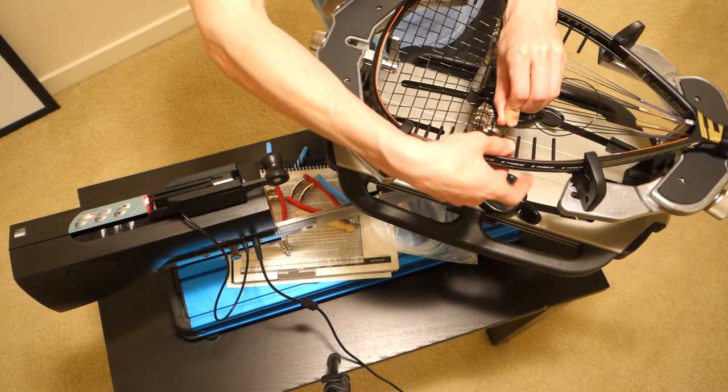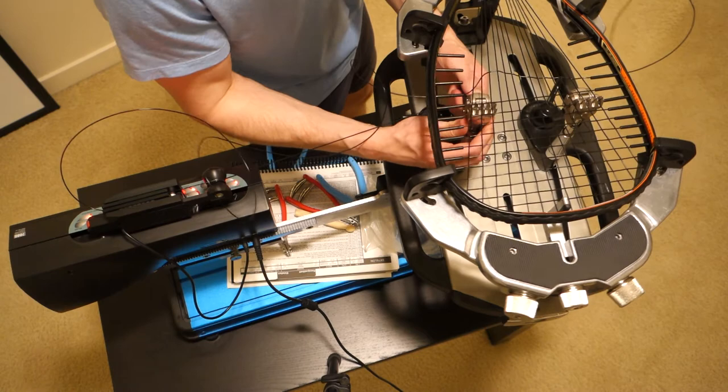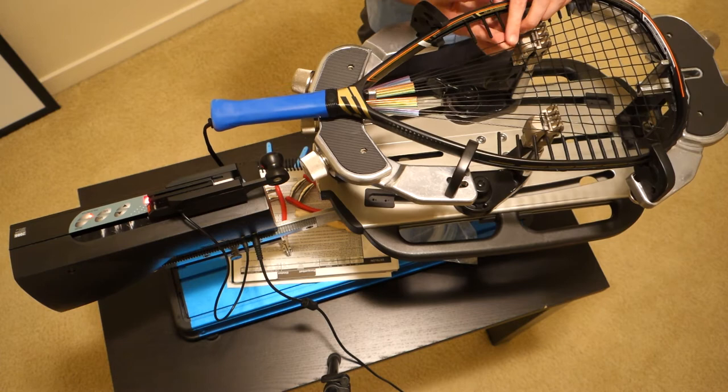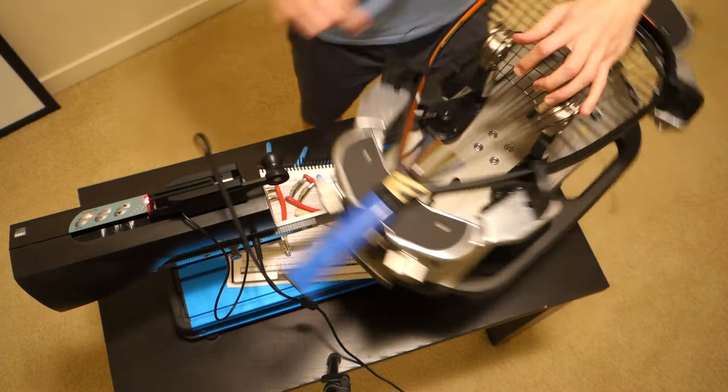We have five more crosses and then we're done. I'll show you the final tie-off. Notice where I'm clamping — it's as close as I can get to the tube, but it's another two inches to the actual frame. That's okay because you're pulling tension when you go the other direction.